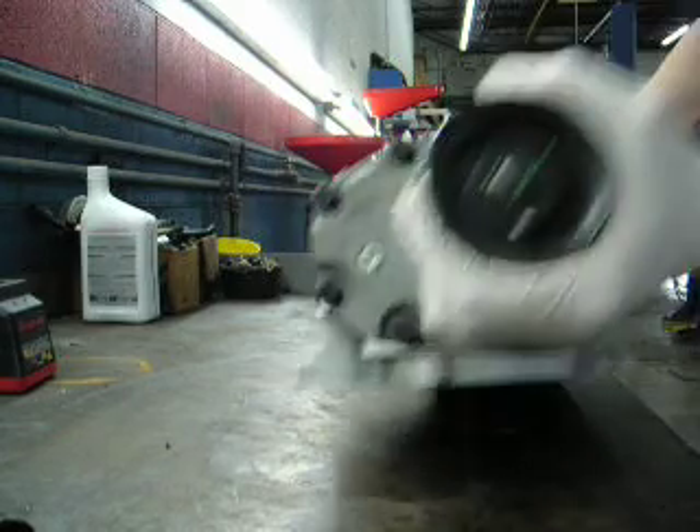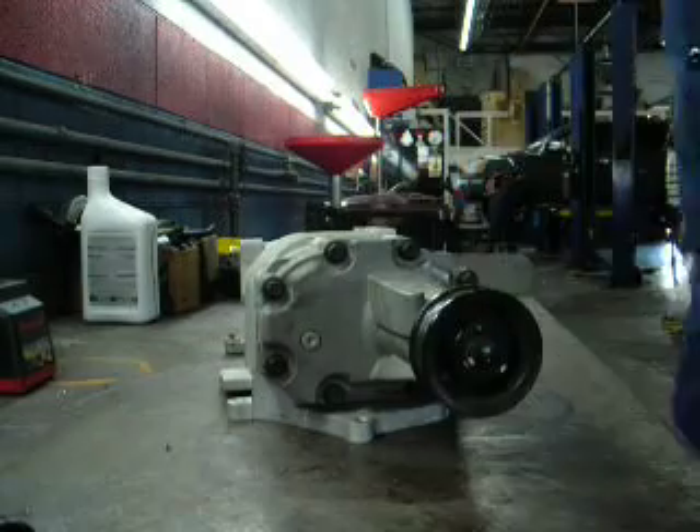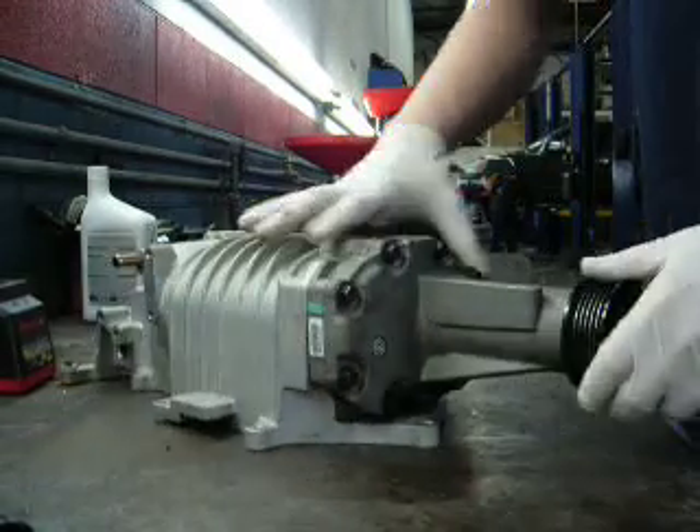Here's your front pulley. It'll drive the spins and blades. You can change these pulleys on certain superchargers to build more boost.